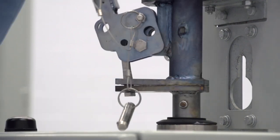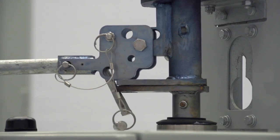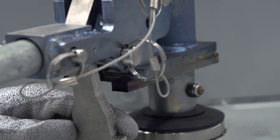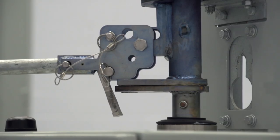To decouple the drive pipe from the switch operator, pull down on the handle so it is perpendicular with the drive pipe. Then pull the lock wedge out of the coupling slot. Now place the decoupler pin in the lower set of holes behind the wedge. This holds the wedge in the raised position to make sure it will not be caught in the mechanism during manual operation.